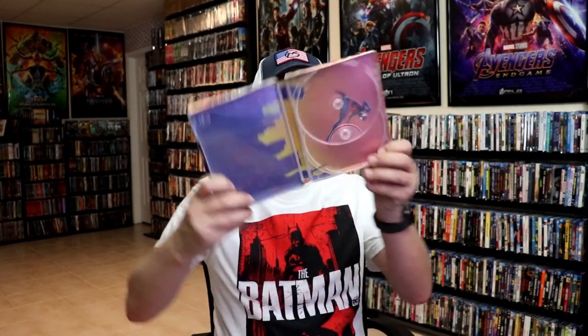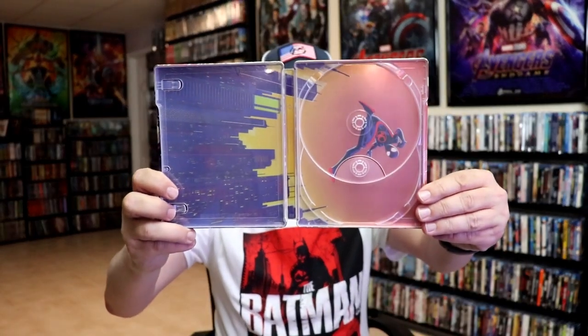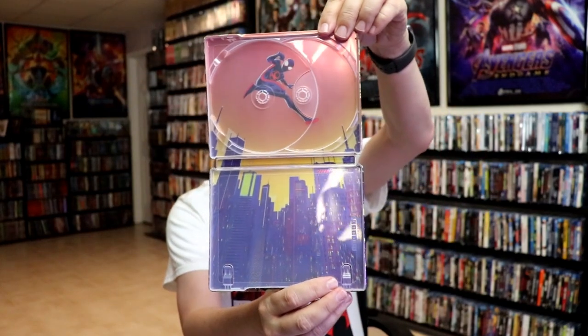But we do have some inside artwork, which I like that image. Looks great.